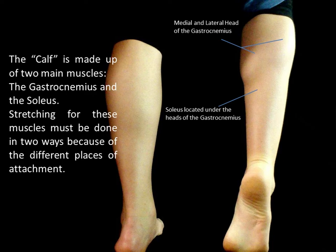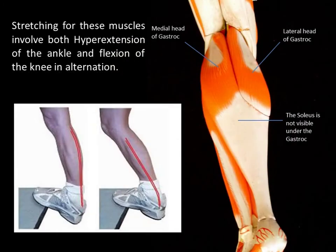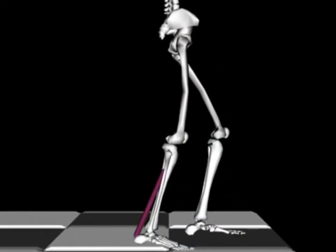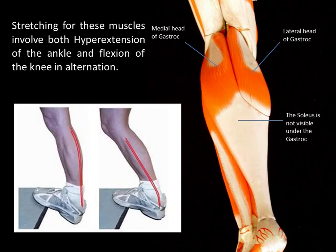On the right you'll see a depiction of a flexed leg so that the different muscles are exposed. At the top you can see the two heads of the gastrocnemius, and below a vague outline indicating where the soleus — the deep, larger muscle of the calf — is located. Normally the soleus is not exposed because it is a deep muscle hidden by the gastrocnemius.